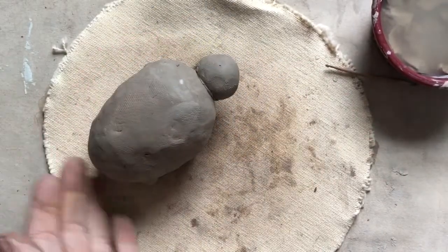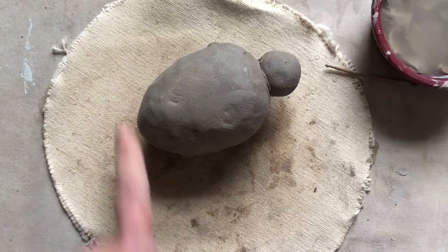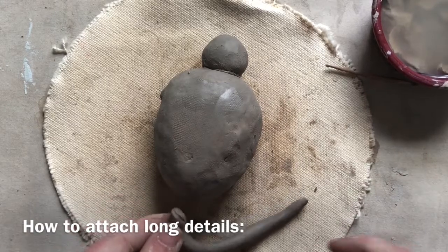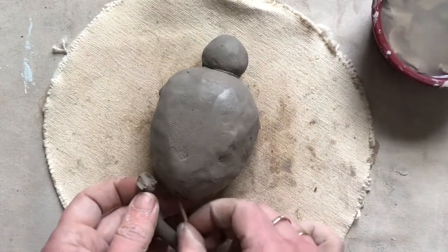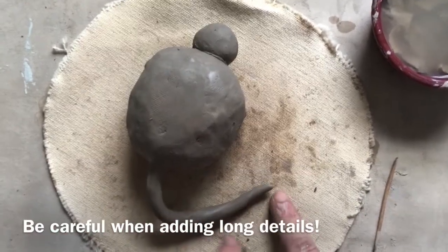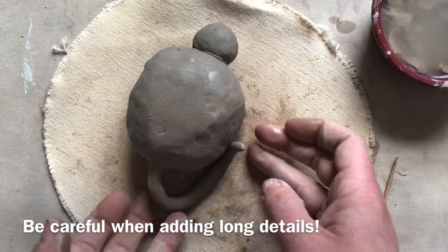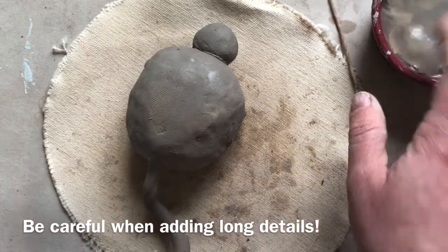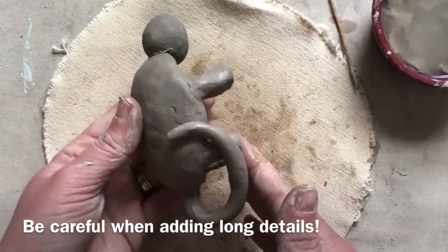After your main details are done, you're ready to add smaller details. If you'd like a long tail, make sure it's not so long and skinny that it will break off easily. A long tail is a little risky — it might stay but it could break, especially when you take it home because it's very fragile. One way to make it stronger is to find another spot where it can rest, scratch both areas, create slip with water, stick it on there, and that's going to be a lot stronger while still looking nice and having that detail.